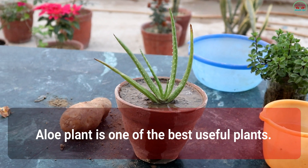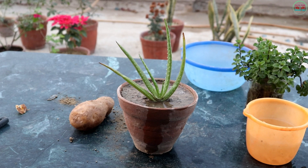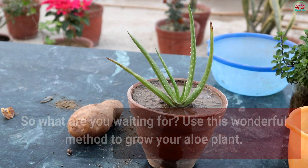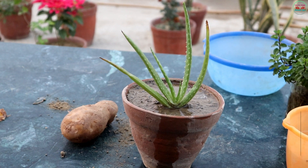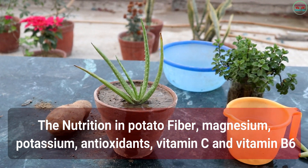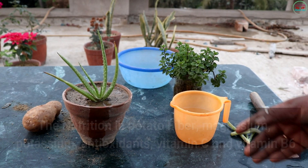Aloe Vera plant is one of the best useful plants, so what are you waiting for? Use this wonderful method to grow your Aloe Vera plant. The nutrients in potato include fiber, magnesium, potassium, antioxidants, vitamin C, and vitamin B6.